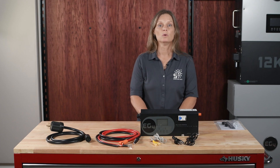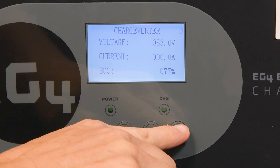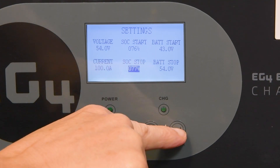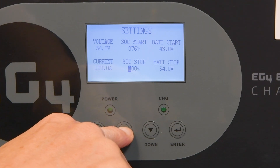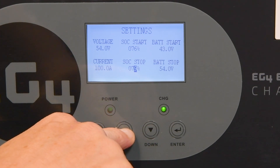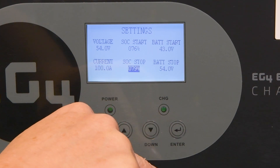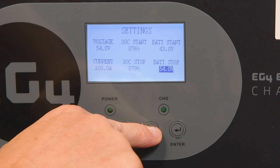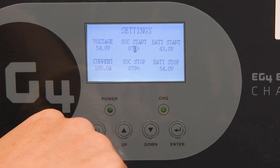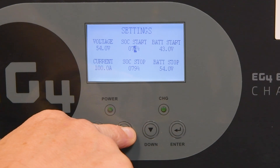To set up the state-of-charge control, navigate the LCD menu and press Enter to get into the settings menu. First, adjust the stop SOC to 79% — this must be higher than the start SOC, so set this first. Next, set the start SOC. In our system, the start SOC indicates the specific SOC percent at which, when the battery drops below this threshold, the Chargeverter will be triggered to start charging. We'll set the start SOC to 78%.